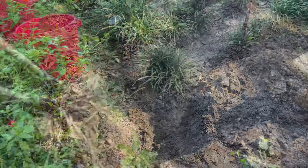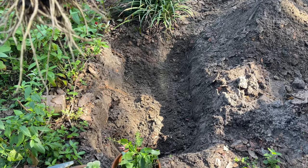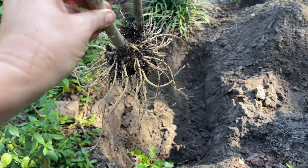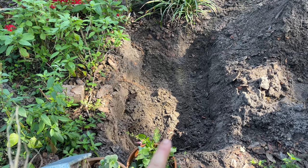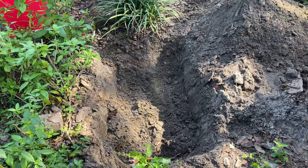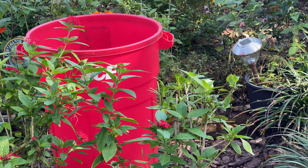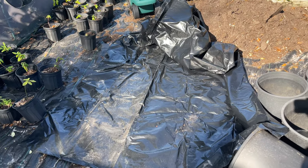So because swamp milkweed roots don't grow too deep, I made it two shovel scoops deep. Then I'll put the pond lining in, put in a layer of soil, set all these plants in, and then tuck them all in. I'm going to lay the pond liner in strips so there will be a little space between for some drainage. I don't want it to be a mud hole — I just want to slow the drainage down a little bit. Here's my pond liner. You can buy this anywhere; Amazon probably has it.